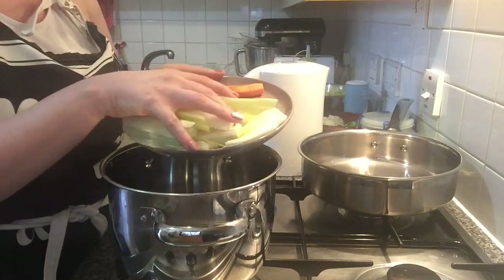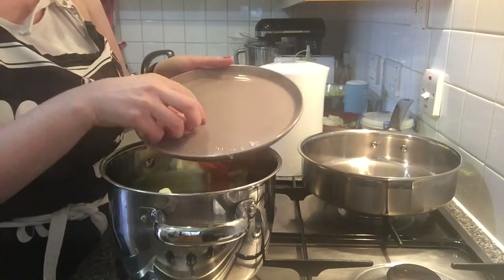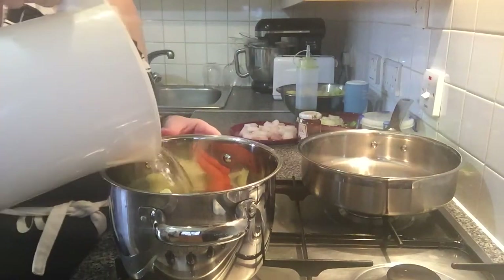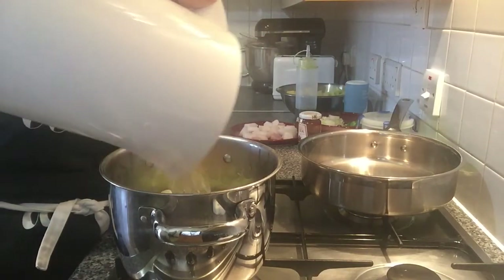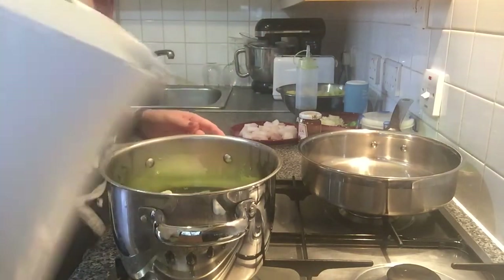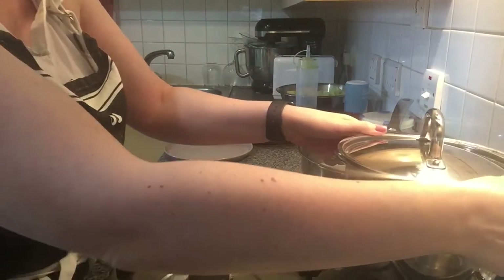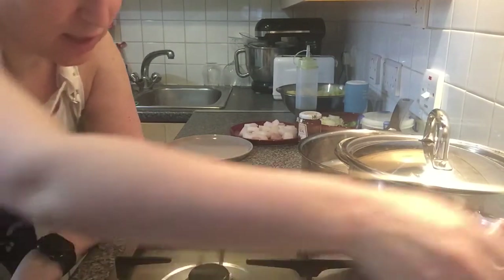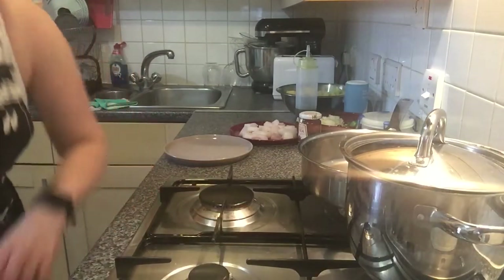We add all the ingredients into the pan. The fish is here. I already have hot water from the kettle. I'm gonna bring it to boil, and it's gonna be boiling for 25 minutes. Then we will take it out of the fire and let it sit for 15 minutes.